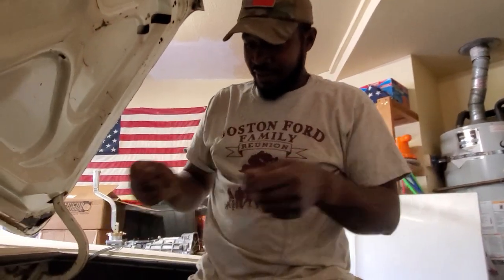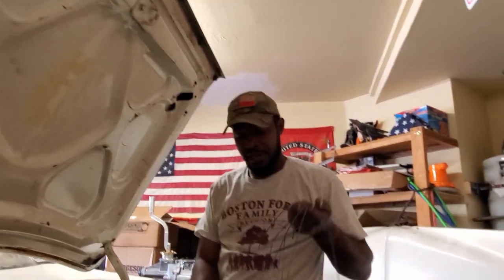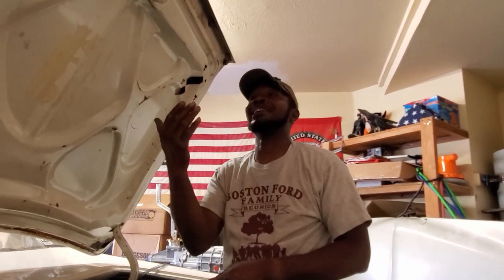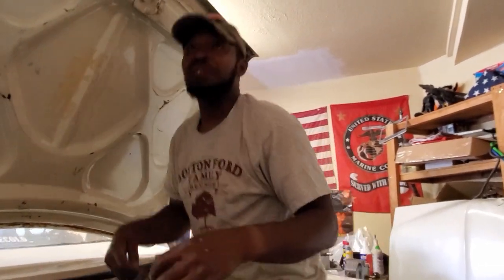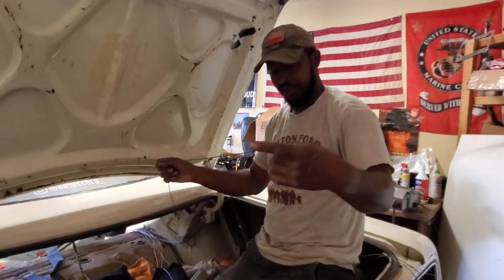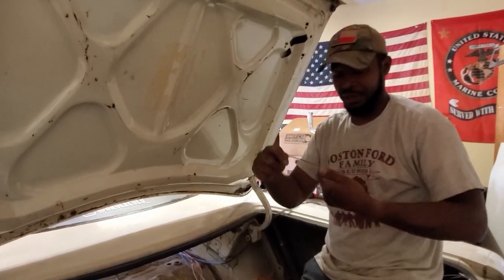This one says 'fuel gauge' - that's the sending unit that sends back to your gauge cluster. On the other side in the big harness in the center there should be another wire that'll have your fuel gauge and go to your actual needle. The actual tank will be grounded, and this will be the other end - it's a rheostat in there. When it gets a signal it sends it through here back to your gauge on the dash.